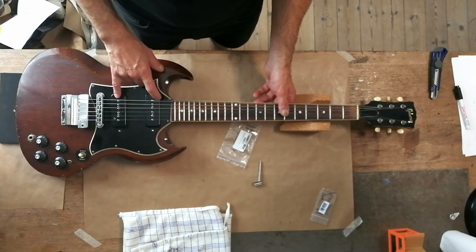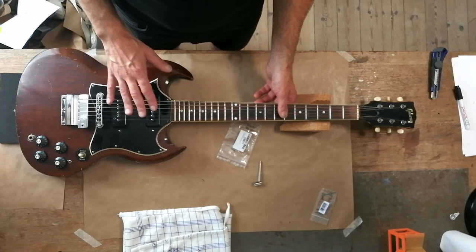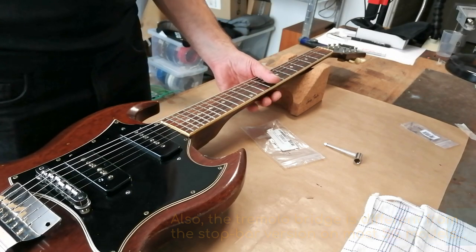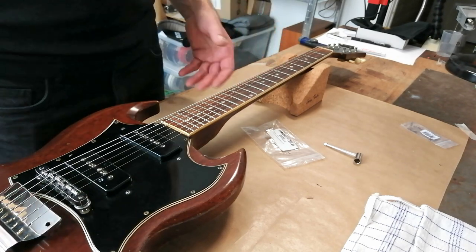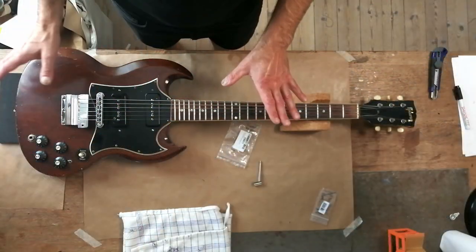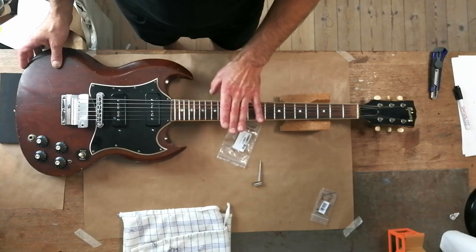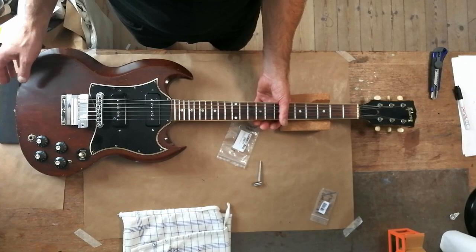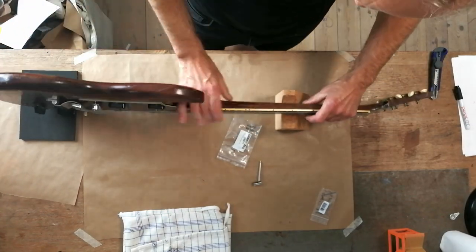The P90 soap bar pickups on it - you don't see that a lot on SGs. But more to the point, in terms of why it needs adjusting, it's at least 20 years, probably 25 years since this was in the shop for an adjustment. I haven't had this at a tech since I stopped performing, right around when my daughter was born and she's 23. So yeah, I'm pretty sure this thing needs adjusting.